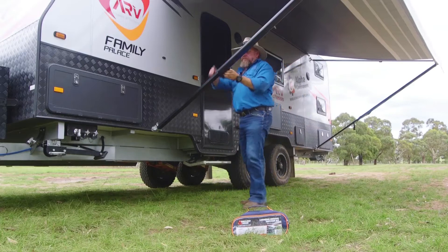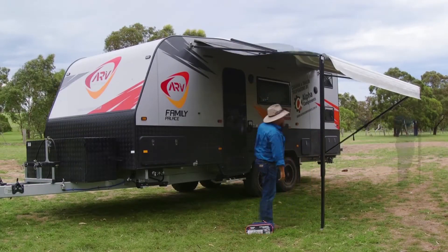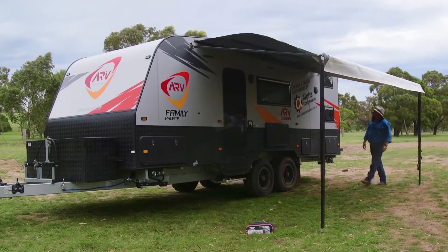It's all about having options to set up your awning the way you need it. Have one leg freestanding and the other attached to the van, or have both legs standing or both attached.